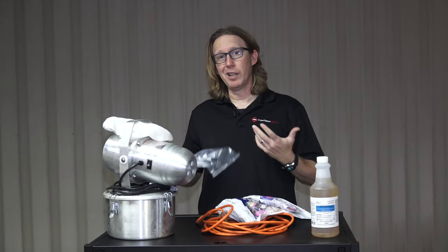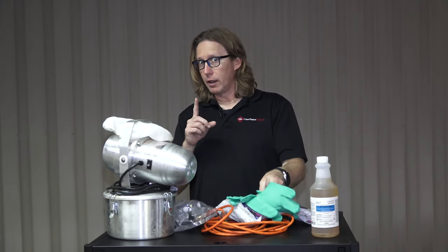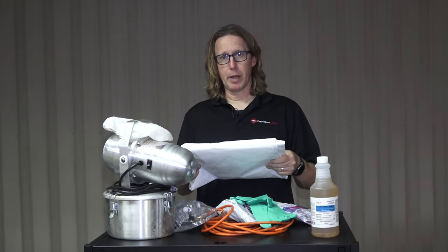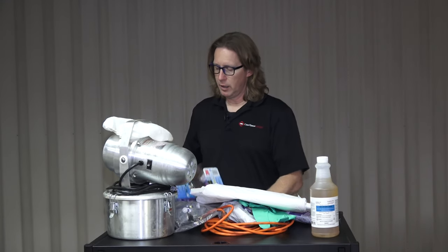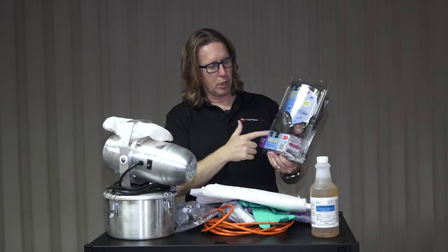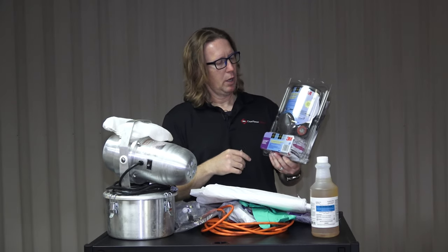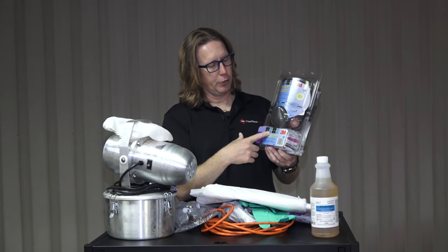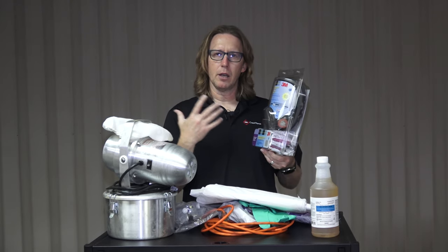Since we are dealing with a liquid, it's a good idea to have some splash goggles as well as some gloves. And last but not least, the Tyvek suit. If you didn't want to go with these individual pieces, you could always get the full-face 3M mask that covers the entire face — it's got the shield on it — and I'm going to put a link down below. Everything I'm showing you is down below except for the extension cord. This comes with two of the P100 pancake filters, so you don't need to add any filters when you purchase this product. But this is what I'm going to be using today — I like a full face better.